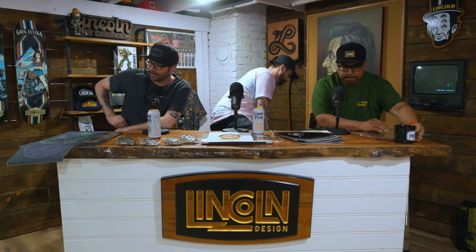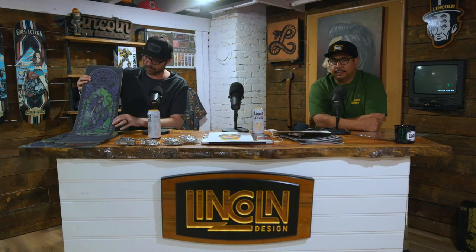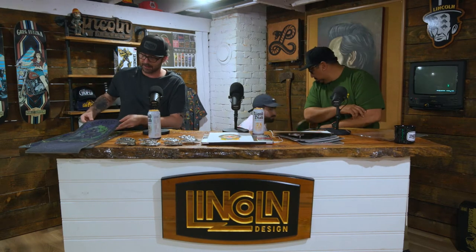So how about you, Brandon? You got some illustrations over here you did for Darkstar? I got some Darkstar stuff. I'm not much of a painter. When I work traditionally, it's more pen and ink. I mess with gouache and watercolor a bit. But I'm mostly a pen and ink guy, and I'm mostly a digital guy now, which works well on skateboards for editing purposes.